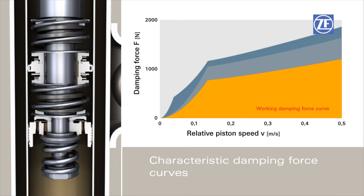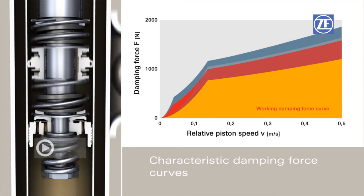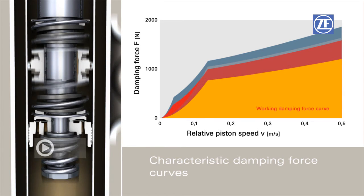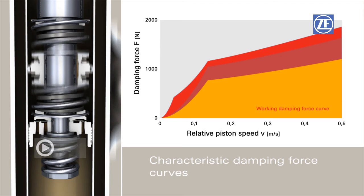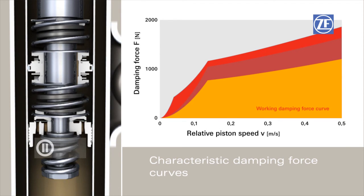Depending on the extent of external excitation, the damping force curves can lie between a basic and a maximum characteristic curve. In this case, the stop spring covers the maximum path to contact with the bushing.